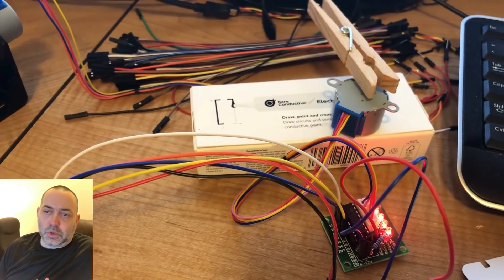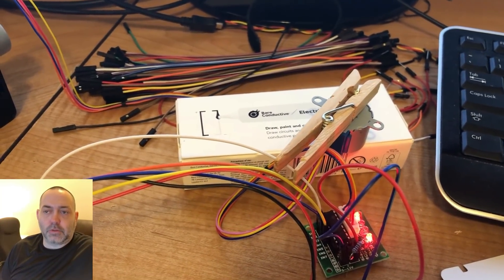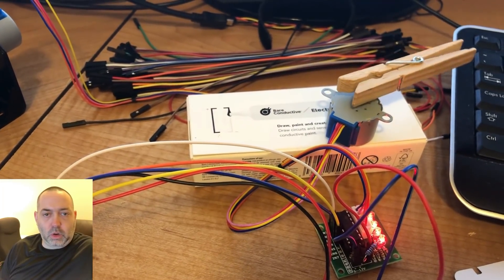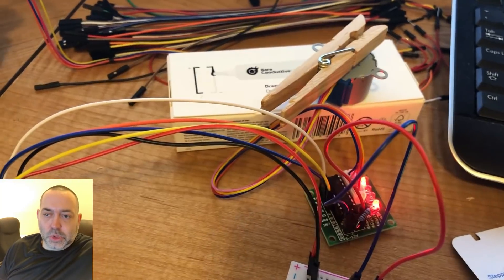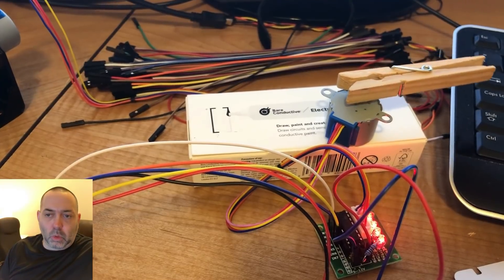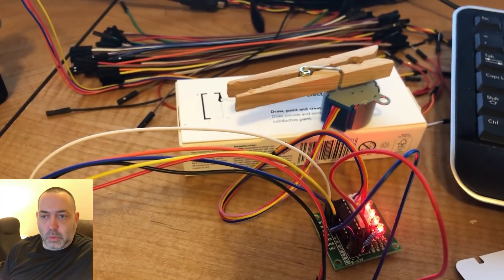What you're seeing here is the stepper motor hooked up to my Raspberry Pi. There's a clothespin attached to it — the reason I did that was just so you could see the rotation of the motor shaft. It's important to be able to see because it can be tough depending on how good your eyesight is and how well lit your work area is. If you put something on there like that, it makes it a lot easier to see how fast it's rotating, if it's going forward or backwards, or if it's not moving at all.